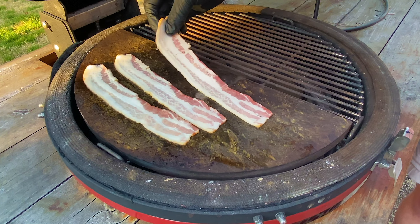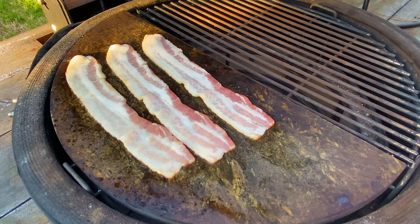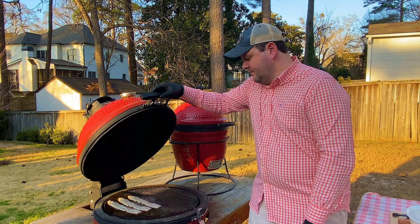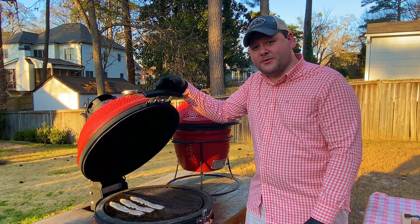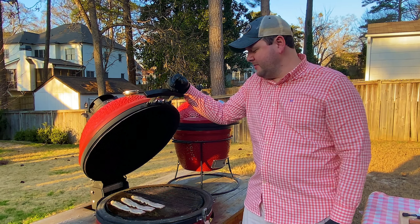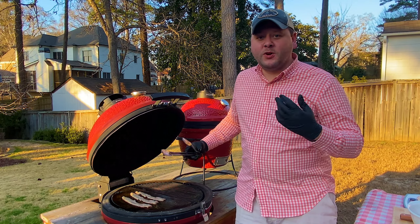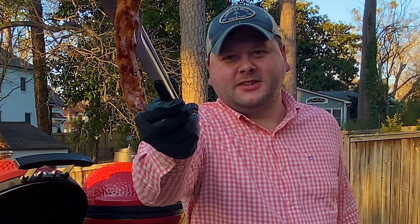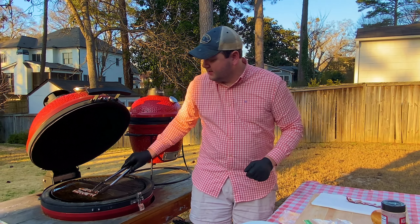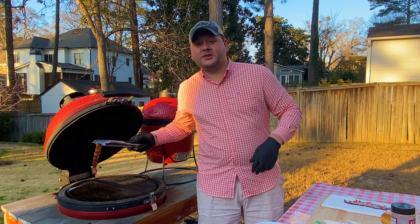For good measure, let's go ahead and make it three strips of bacon. It smells amazing right now — that's just bacon for you. I'm not even going to shut the dome, this is all going to take a minute or so. I'm just going to enjoy the aroma of bacon before the burger goes down, before we hit it with that pimento cheese — nice and creamy. Been about a minute on the second side and it just looks fantastic. We're going to put this on a paper towel, let it cool off and crisp up a little bit more.